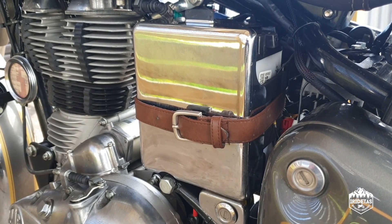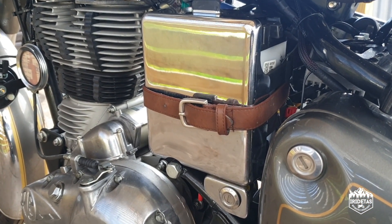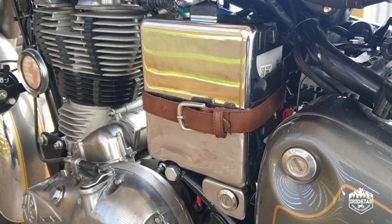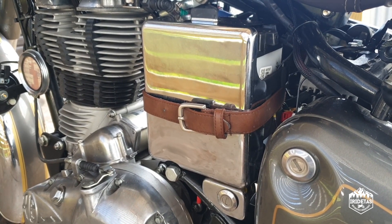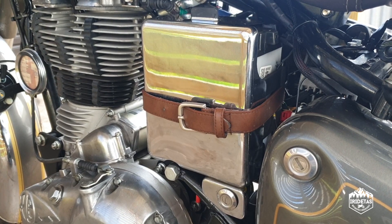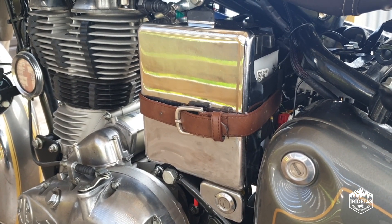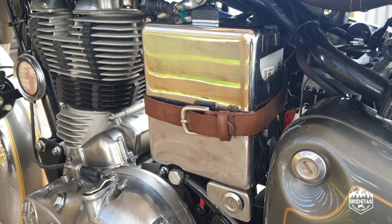G'day guys, my name is iRideTaz and this is Doug, my 2017 Royal Enfield Classic 500 in Chrome and Graphite. Today I've been saving up a couple of different things I haven't done a video on before, and I wanted to group them together into one quick video to show some of the customizations I've done.